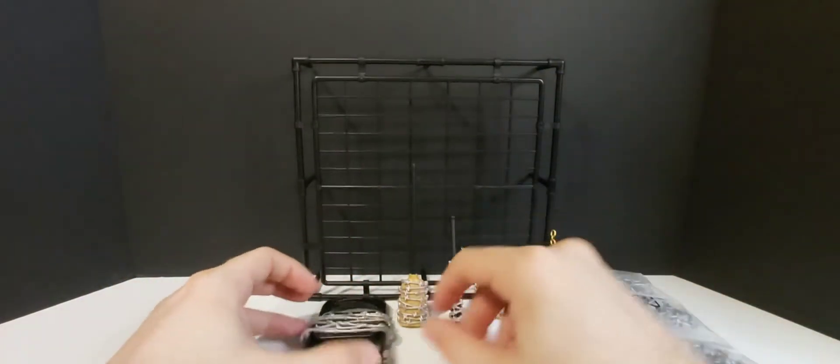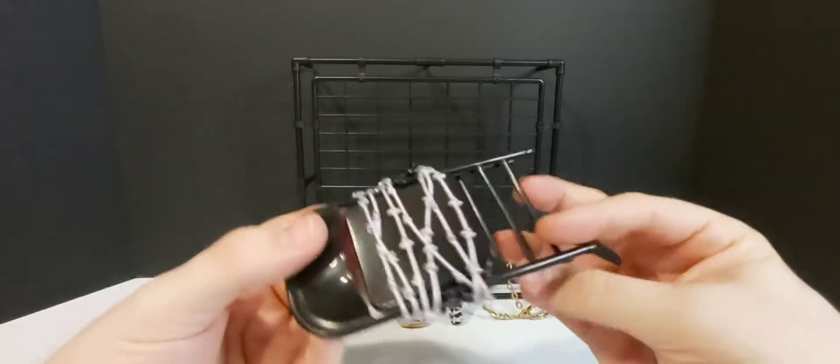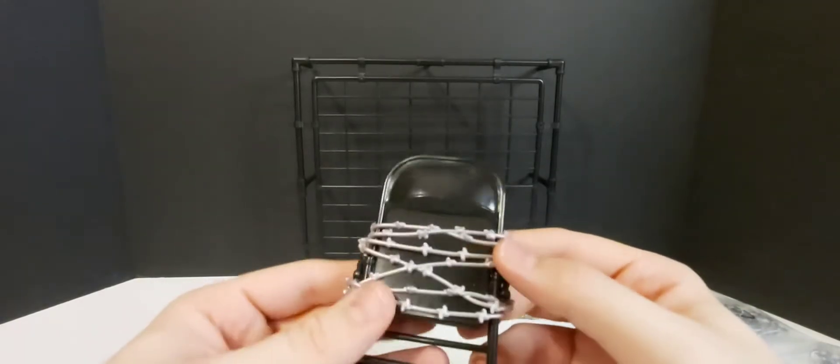What a crazy match that was. We're going to start off looking at this chair — it looks pretty cool, man. I'm liking it, I'm digging it. Maybe the barbed wire could have been a little shinier, but other than that it's looking pretty good.